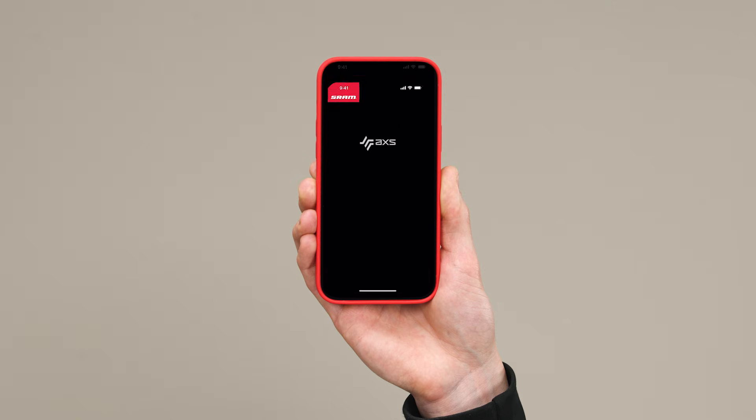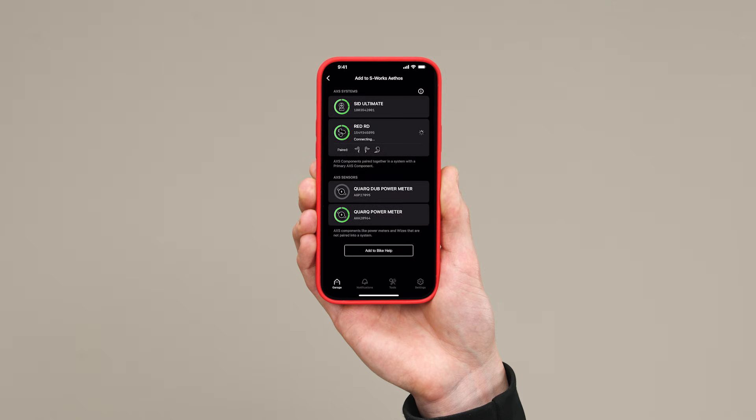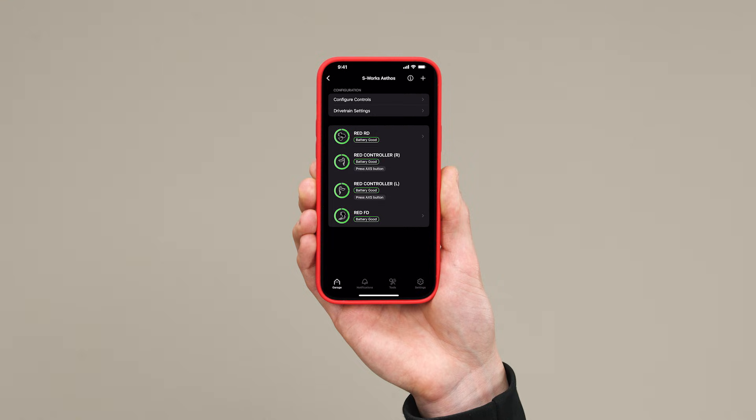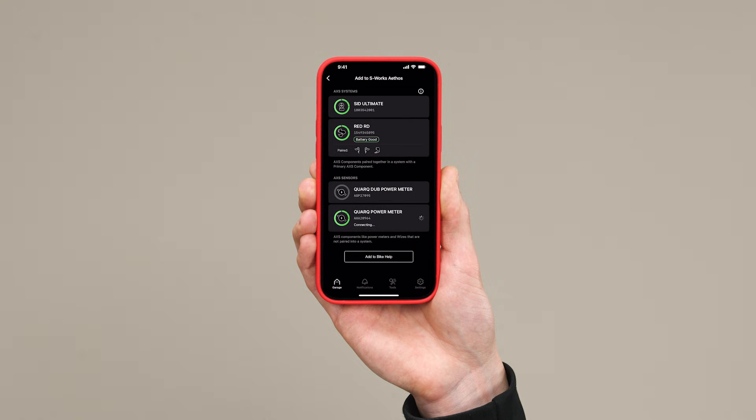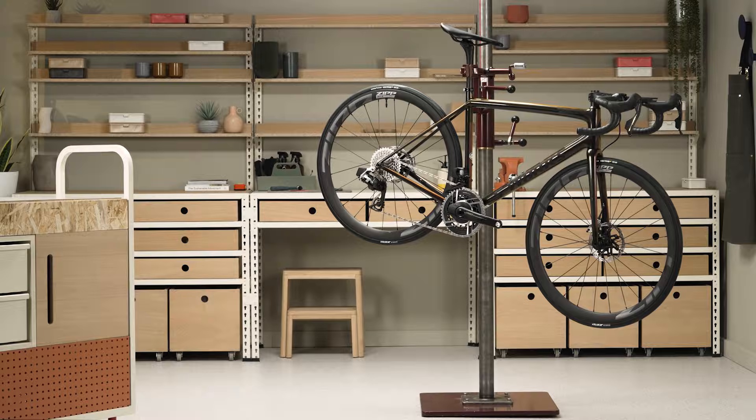After your SRAM AXS components are installed and set up on your bicycle, download the SRAM AXS app, available for free in the app stores. Use the app to create your account, add your components, and customize your SRAM AXS experience. This concludes the installation procedure for the SRAM RED AXS system.